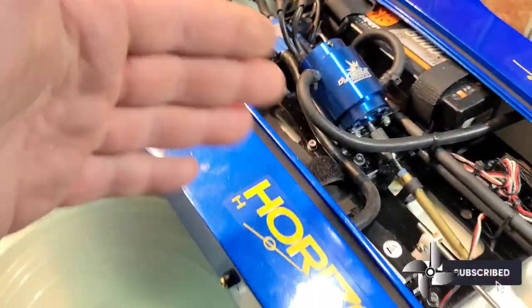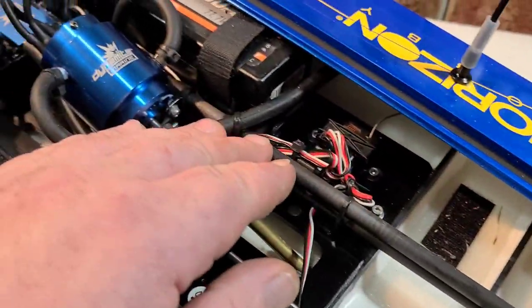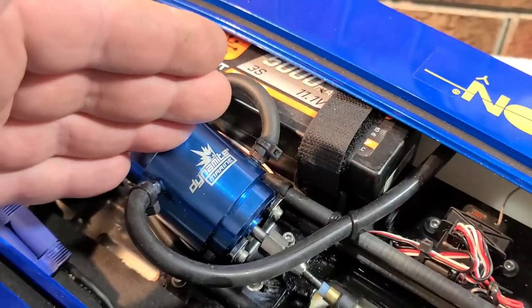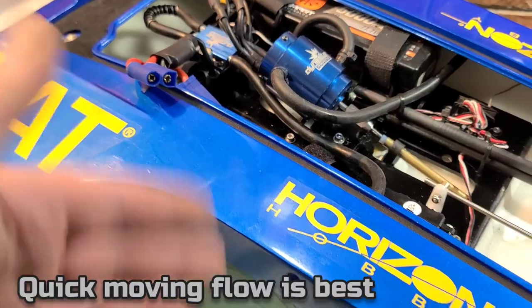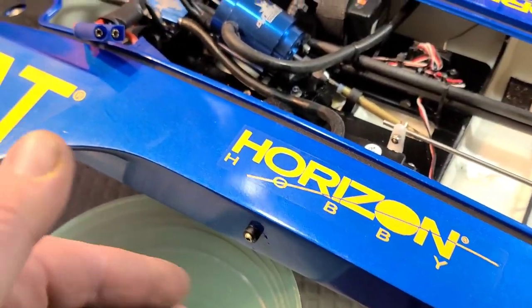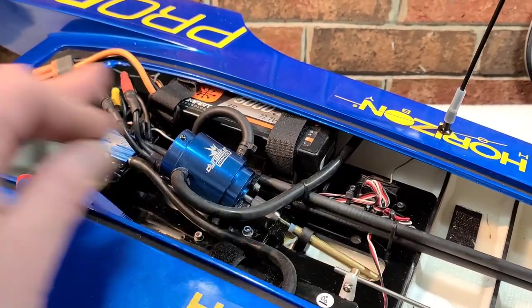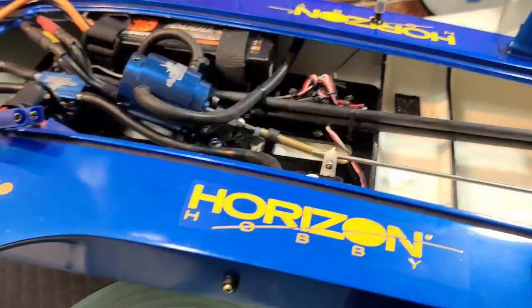I've kind of found the fix. I've got these extra large silicone lines on the motor side. The motor has a quicker moving flow — the water gets in and out quicker, basically more flow. The speed control has a slower flow. I've figured out a way to pressurize the system so the flow moves quicker.